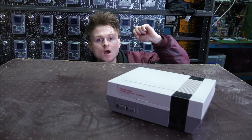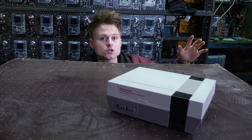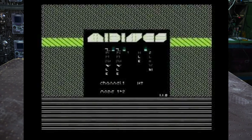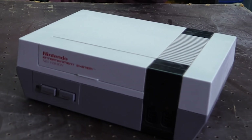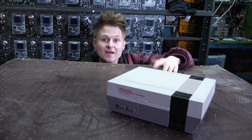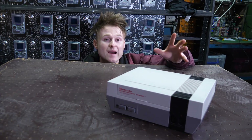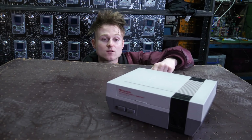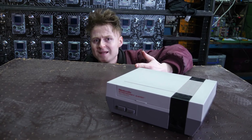A little while back there was a cartridge available called the MIDI NES, which was basically a MIDI interface for the NES. The MIDI NES was hard to get hold of at the time, and now even more so — there weren't a massive amount of them made. What the MIDI NES let you do was control all five sound channels on the NES over MIDI.